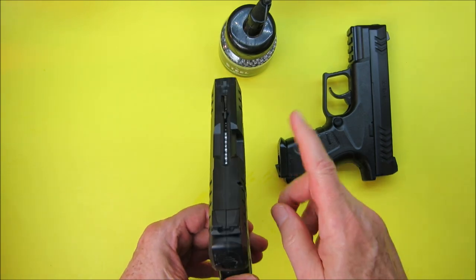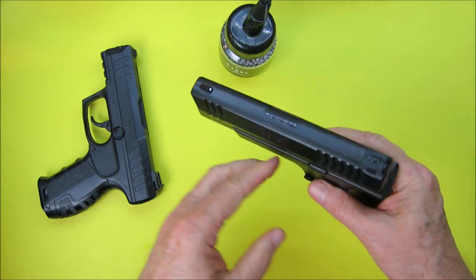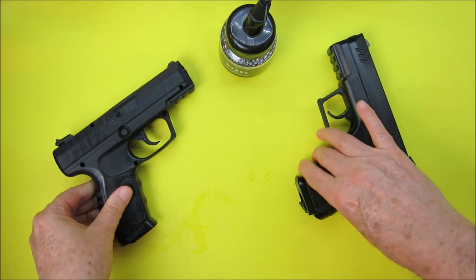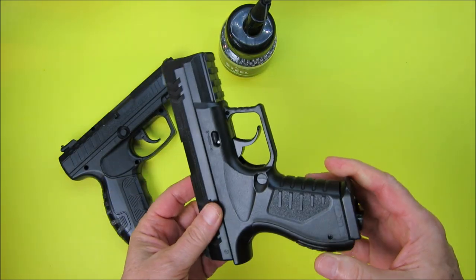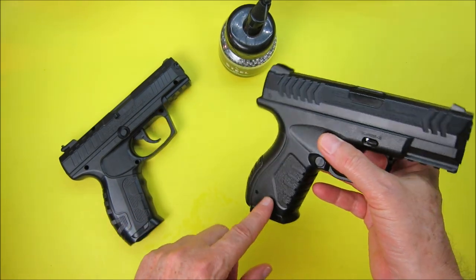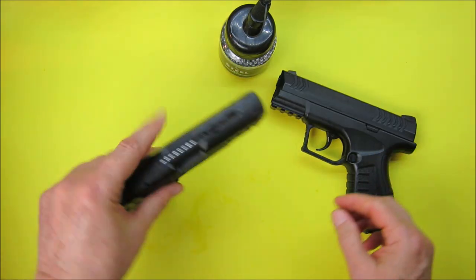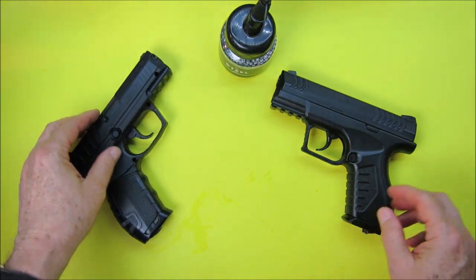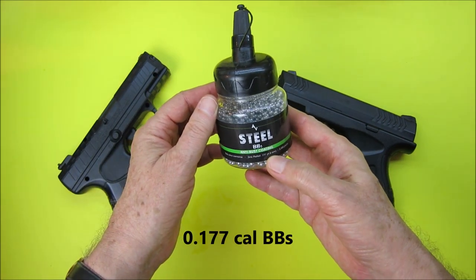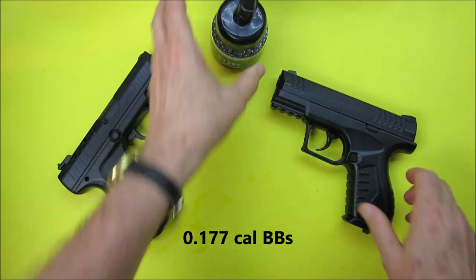The Daisy does look like a BB gun, whereas I think the Umarex may be more popular with some people because it looks more like a real pistol. But to me, even though the Umarex has a standard drop-out magazine — and I think you can even use it in other Umarex pistols — it's just something I'm not happy with after using the Daisy.